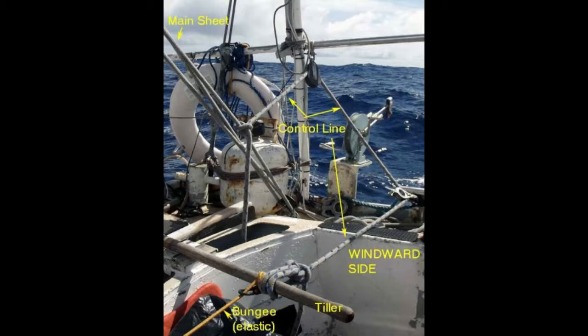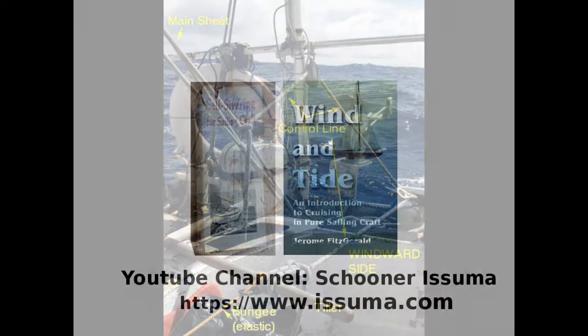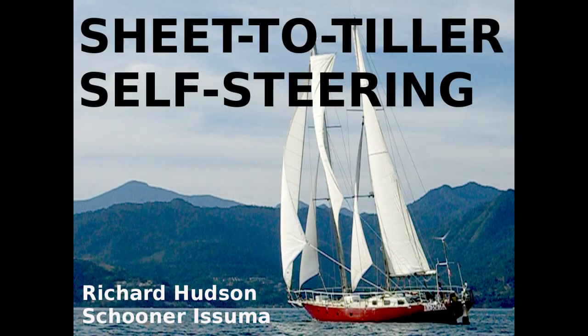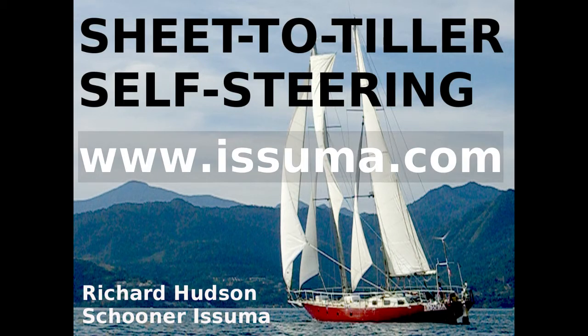I find sheet to tiller is better in light winds than my wind vane on Isuma, but commercial wind vanes often have better bearings than homemade wind vanes. Wind vanes with lower friction bearings will steer the boat in lighter winds. For learning resources, I used John Letcher's thorough Self-Steering for Sailing Craft — unfortunately long out of print — and Jerome Fitzgerald's Wind and Tide, from which I really learned the point about heel affecting course, and I was encouraged to keep trying until I got it. If you find this video useful, please like it or leave a comment, and consider subscribing to my YouTube channel Schooner Isuma and checking out my website.